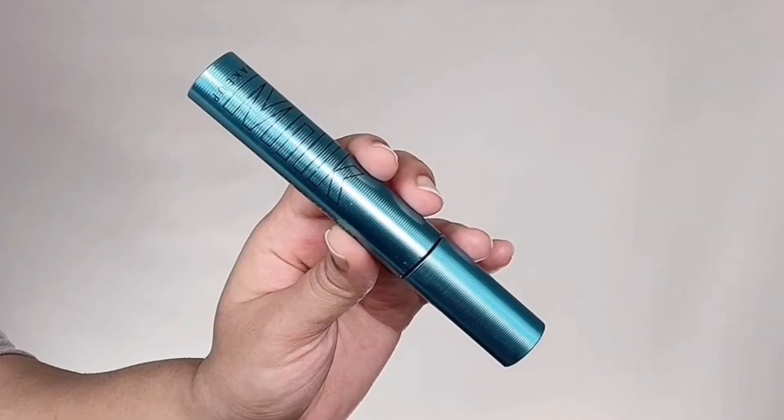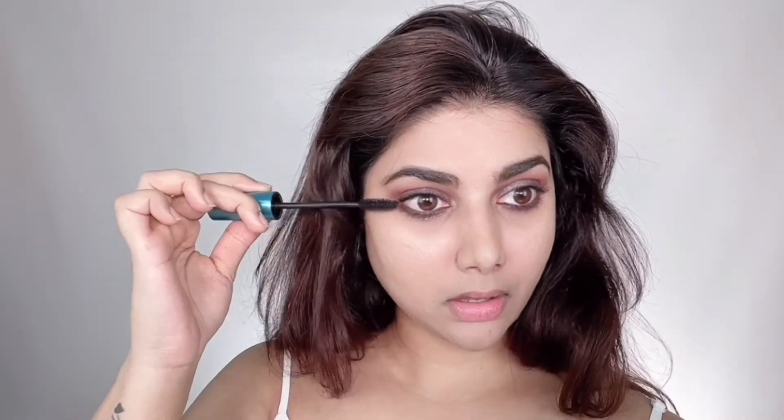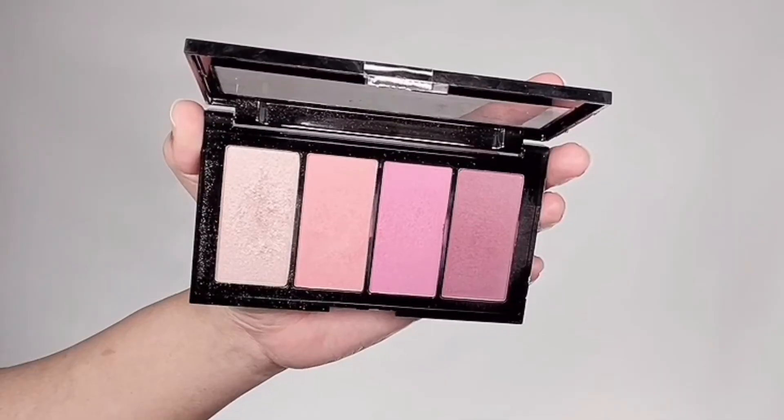I'm taking the Dose of Colors eye pencil in shade Loyal — a beautiful rusty brown — and running it along my lower waterlines, as Dakota is definitely wearing a similar brown liner in her waterlines which makes the look even more natural. For mascara I'm using Milk Makeup Kush Waterproof Mascara on both upper and lower lashes. It's very lengthening and makes lashes look long and wide open — amazingly lightweight, buildable without clumping. I haven't used false lashes for this look.